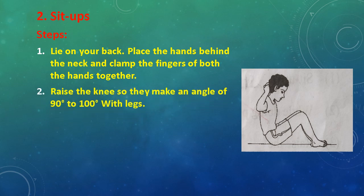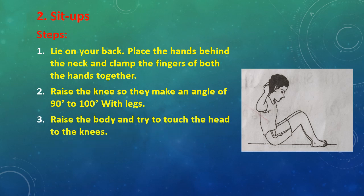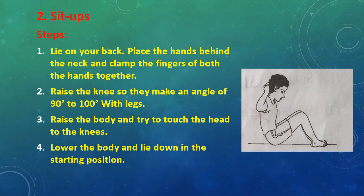Raise the knees so they make an angle of 90 to 100 degrees with the legs. Raise the body and try to touch the head to the knee. Lower the body and lie down in the starting position.